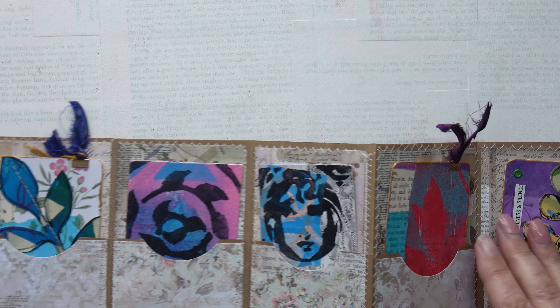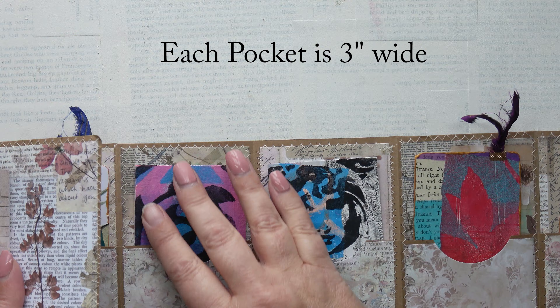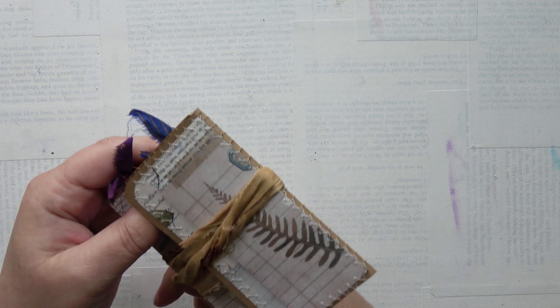It holds ATCs perfectly. Do you know, I didn't even measure this? I just eyeballed it. It's a bit of luck that it worked — I'd have been pretty annoyed if it didn't! And this just wraps around like that, and I just tuck it in at the back.